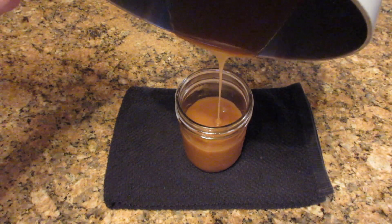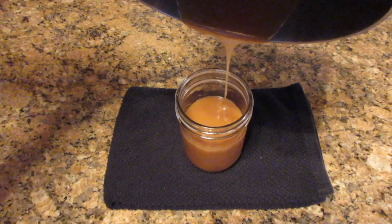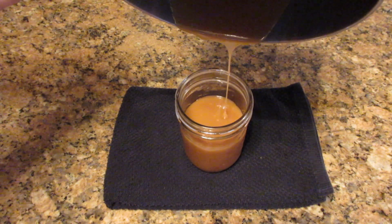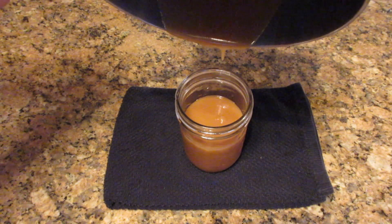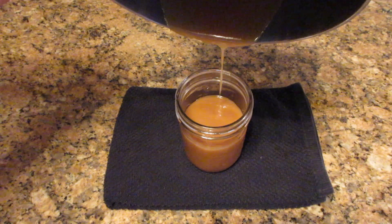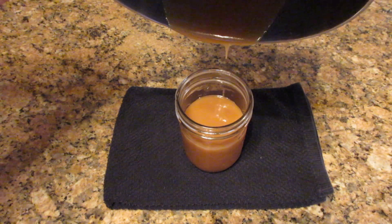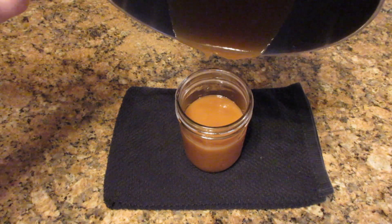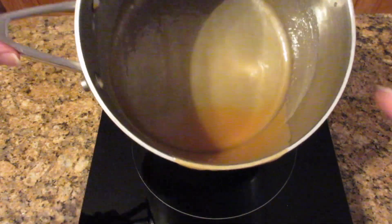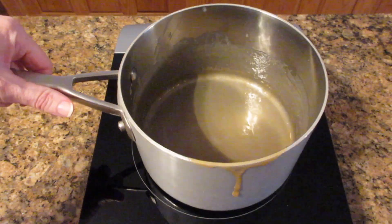Look how beautiful this is as you pour it into your glass — so rich and creamy and caramelly. It is just the right consistency. Store this in the refrigerator, then bring it up to room temperature or warm it in the microwave to get it back to a syrup consistency, but it's so worth the effort. You can easily clean the pan by letting it soak in hot soapy water for five to ten minutes and then washing it.